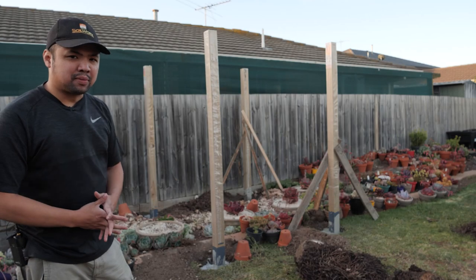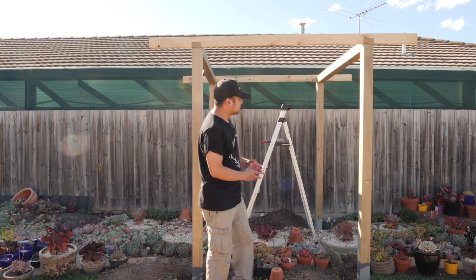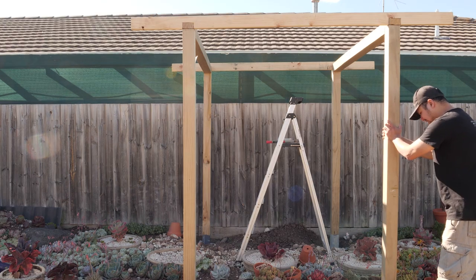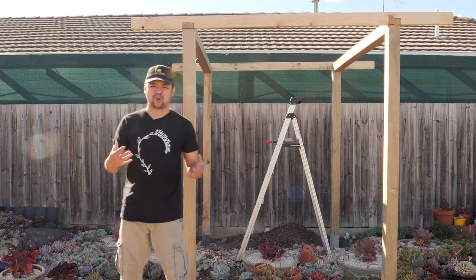Now that I've worked out my next steps, I think I'm going to call it a day — I still need to give the cement time to set. So here's where we are so far: as you can see we have a basic frame standing now. We have all four posts in and they are set in cement so that they do not move around, especially when we have strong winds.